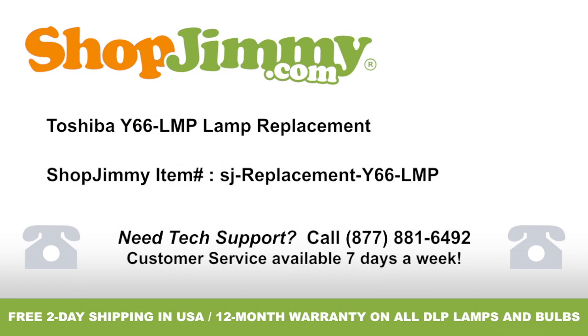Thank you for watching one of our many tutorials here at ShopJimmy.com. If you need any further assistance, please don't hesitate to call our award-winning customer service team at the number on your screen. To help with your inquiry, please write down the ShopJimmy item number also provided on your screen. We'll see you next time.